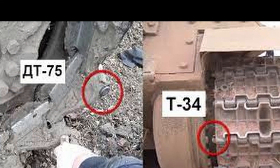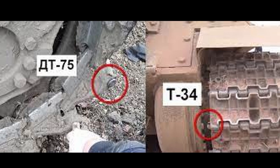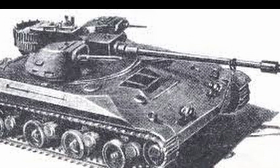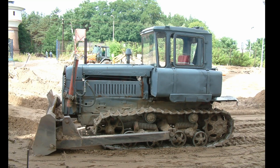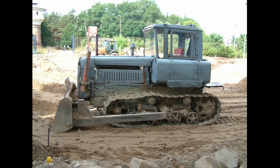Tracked vehicles are very popular due to their improved cross-country ability in the military, in construction, and in agriculture. It is noteworthy that the tracks used on tanks and tractors are actually quite different. What is the essence of the difference between a civilian structure and a military one?